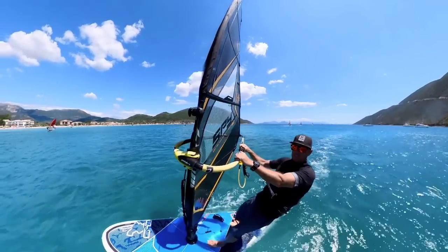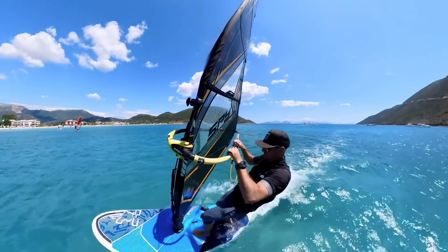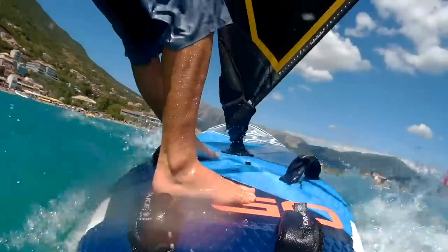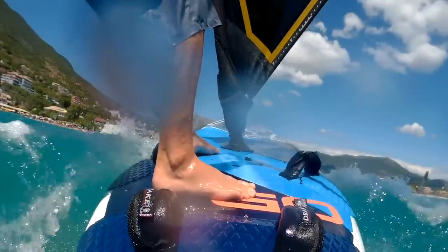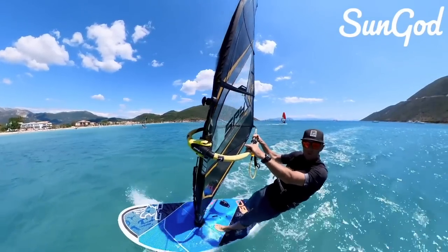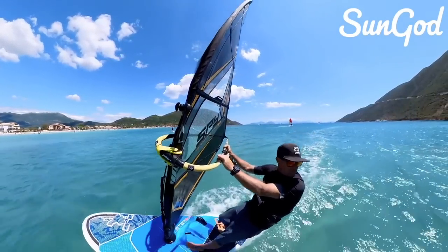There's a bit of a gust hitting me, I don't want to be hooked in straight away. Now that gust has settled, I'll hook in and now I can start to drive a bit of power. I can see a bigger gust coming through — I'm not sure about this, unhook for a moment or two. Actually it feels okay, hook back in once again.